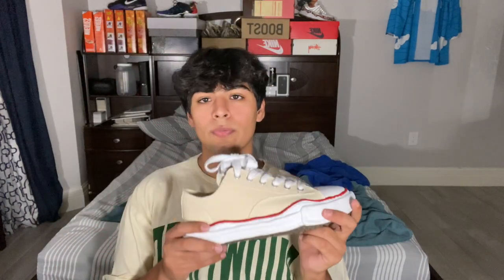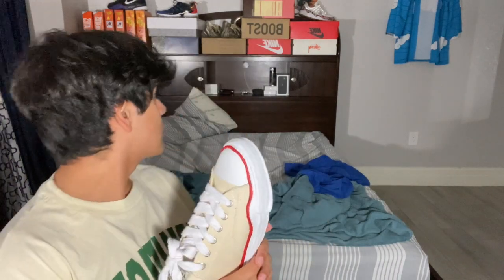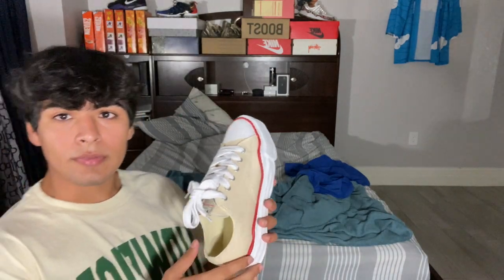Other than that, these are pretty comfortable. For comfortability I'll give them a seven, and visually I'll give them a nine because they're pretty different. Most of my shoes are different. I love the laces on these.